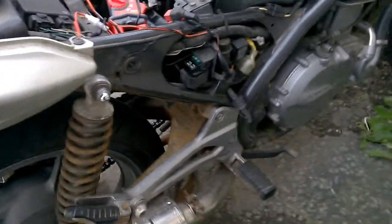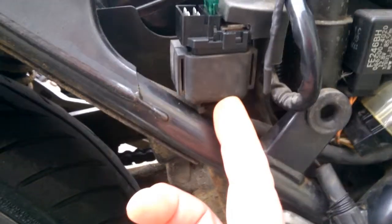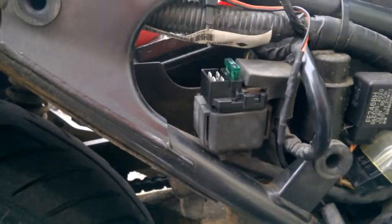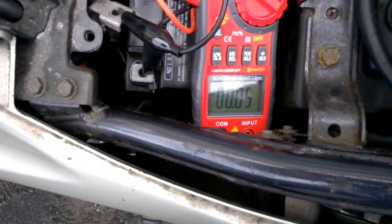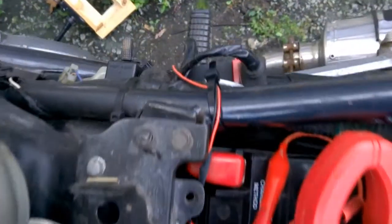Let's have a look around this side. This is what it looks like — so it looks like I'm going to need a new one of those. Okay, hold the phone, hold the mouse — don't order anything yet. It's not the starter relay that's faulty.